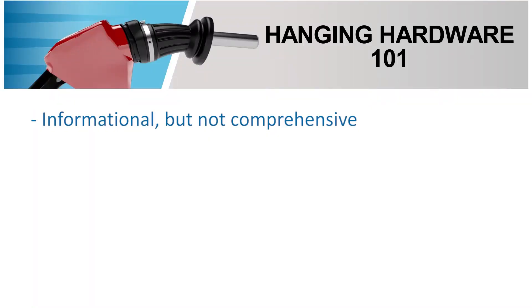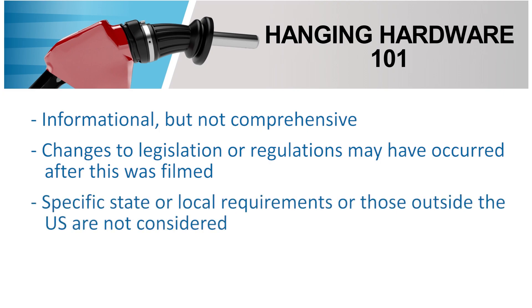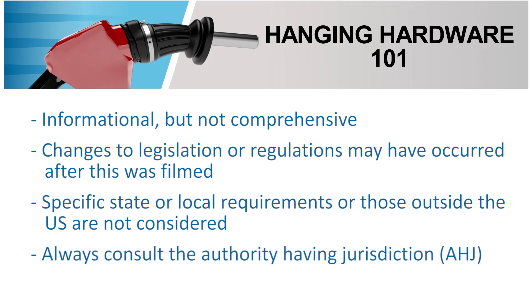The purpose of this video is to serve as an informational introduction into hanging hardware. It is not legal guidance on compliance with standards or safety, nor is it comprehensive. OPW is not responsible for the misuse of the information contained within this video. Changes to legislation or regulations may have occurred after this was filmed, which may not be reflected here. Additionally, specific state or local requirements or those outside the U.S. are not considered. Please consult and refer to the proper authorities before acting on any information in this video.